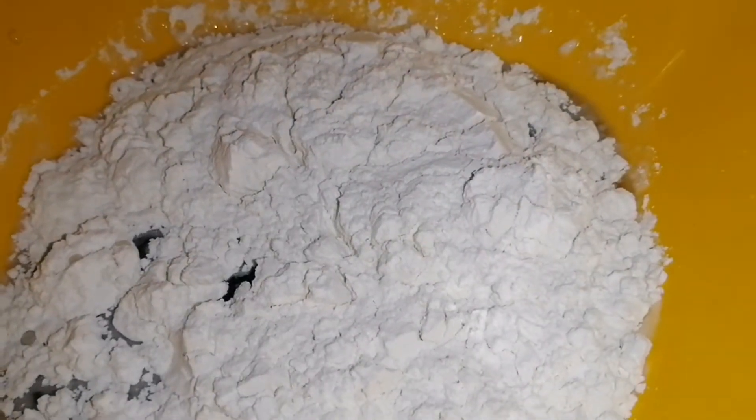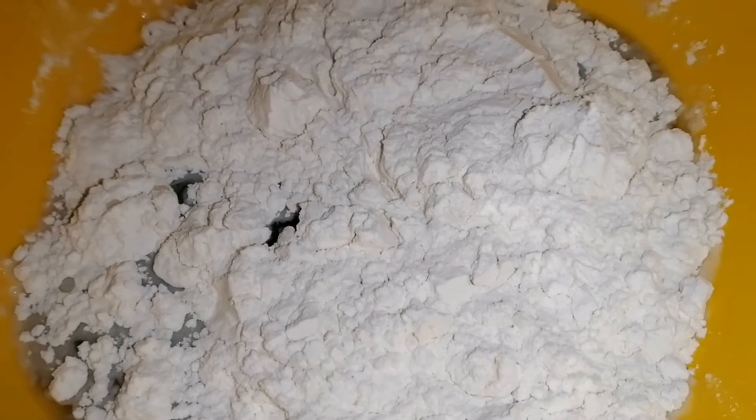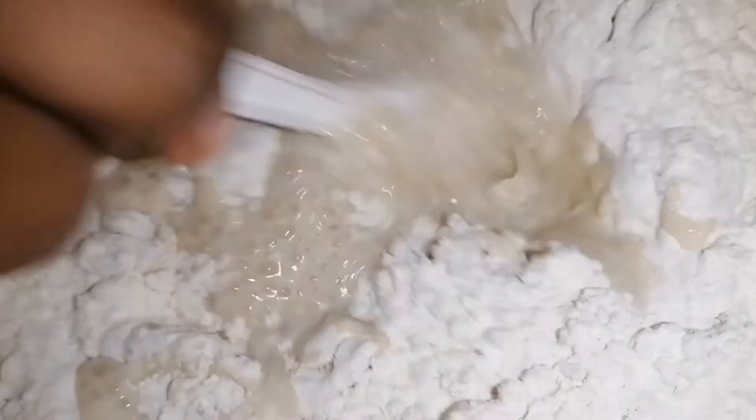I went to the next step of adding two cups of wheat flour. I used self-raising wheat flour, and I also added some baking powder. After adding the wheat flour, I went ahead and mixed everything up.